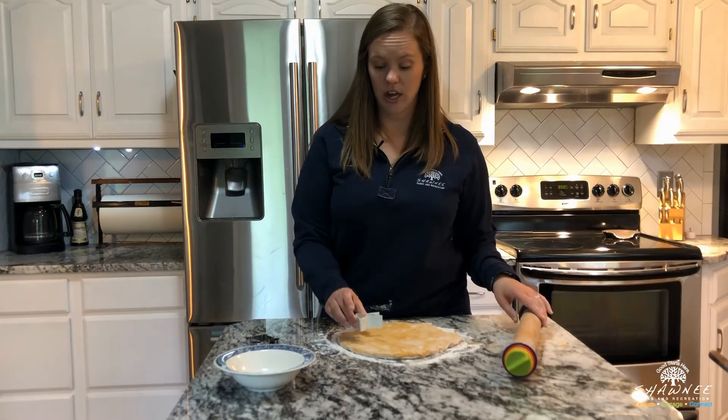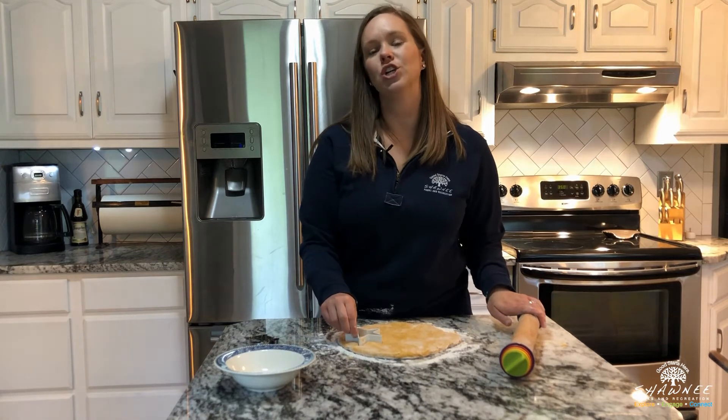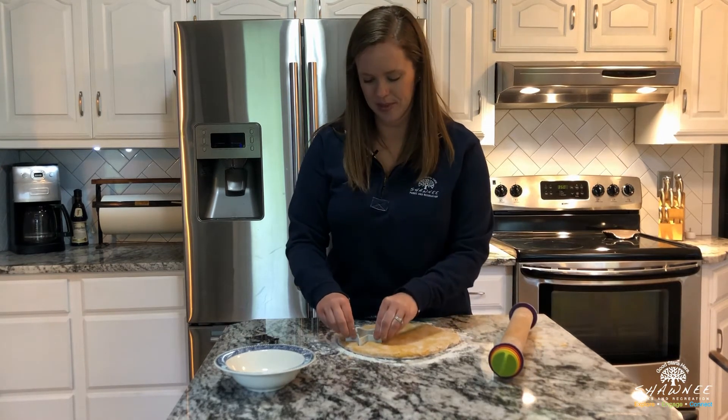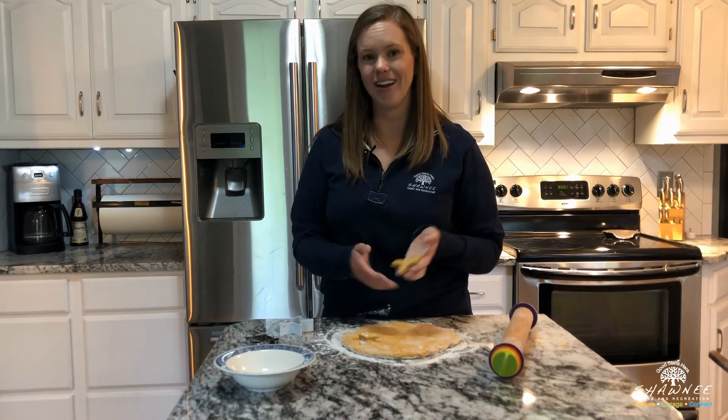Once you roll it, you're going to cut your shape, pick it up, and put it on your cookie sheet. You want your cookie sheet to either be covered with parchment paper or with one of those non-stick baking pads.